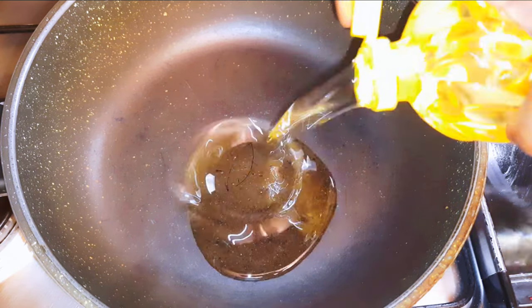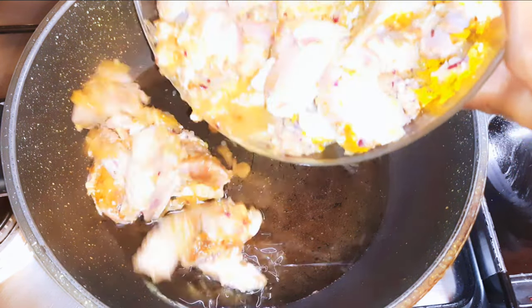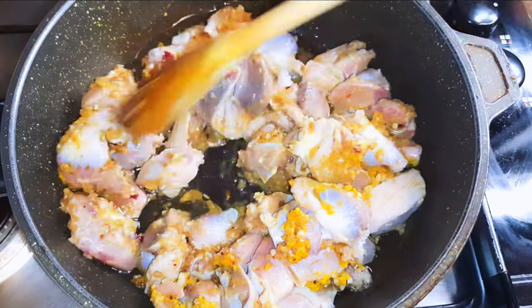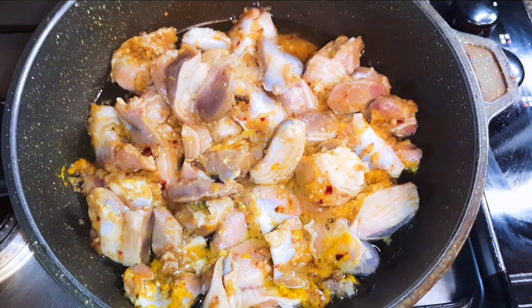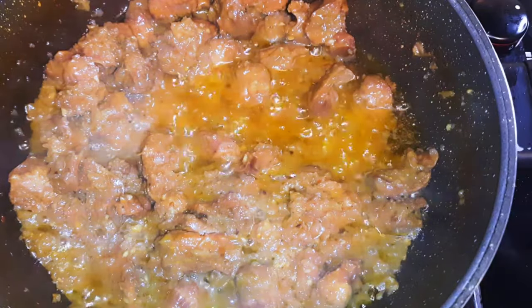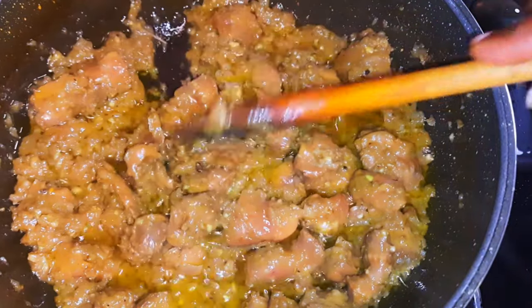Get a saucepan and come in with some oil. Transfer the seasoned gizzard into the oil. We're doing this on medium fire. Put this up and let this cook for about 30 minutes. After about 30 minutes, as you can see it's coming out good — the water has evaporated leaving behind the oil.